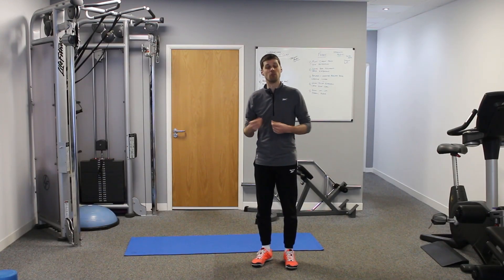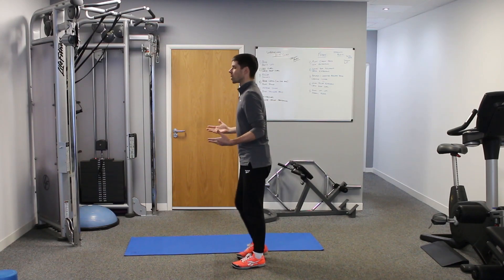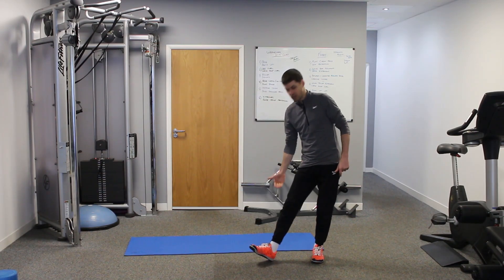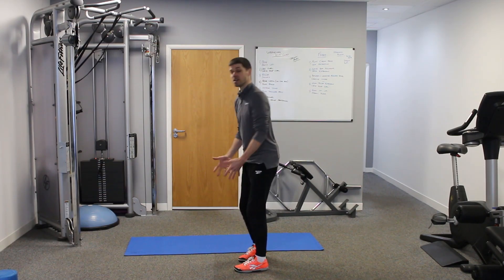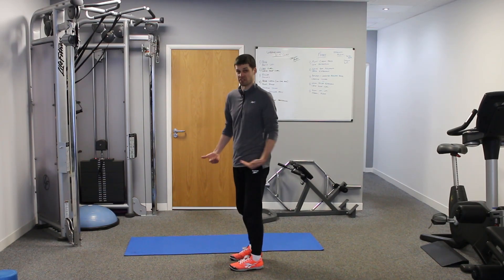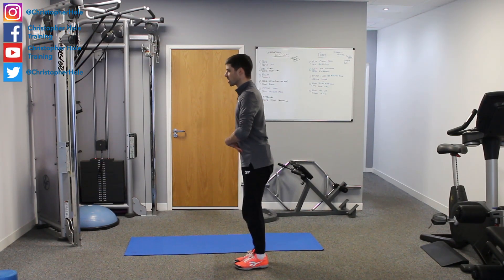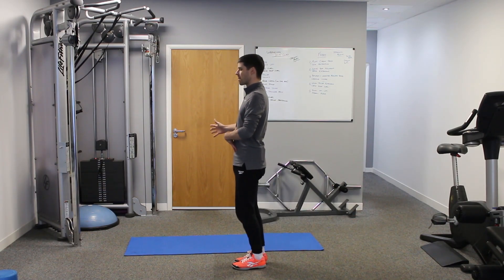Exercise number three is the single leg Romanian deadlift, or single leg RDL — coming into that hinge position on one leg and back up. Where a regular RDL is down and up on two legs, here we do the same on one leg, enhancing stability through the ankle, the knee and the hip. Greater stability in a single-leg stance transfers to even more stability in the double-leg stance, and with the body coming over horizontal you get much more activation from the lower and upper back — exactly the muscle activation we need.